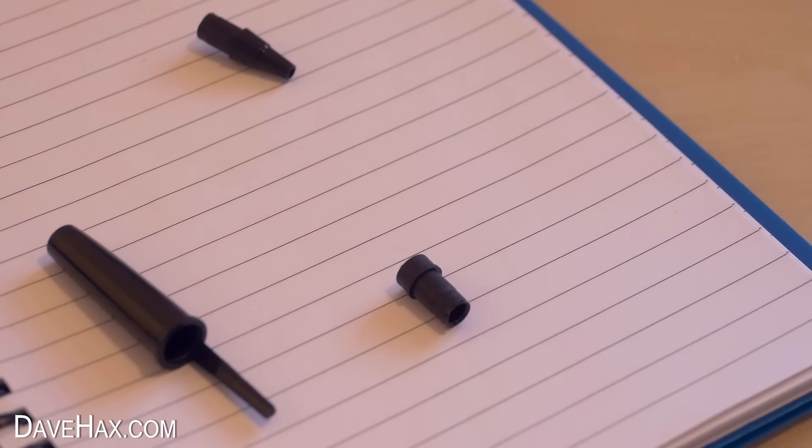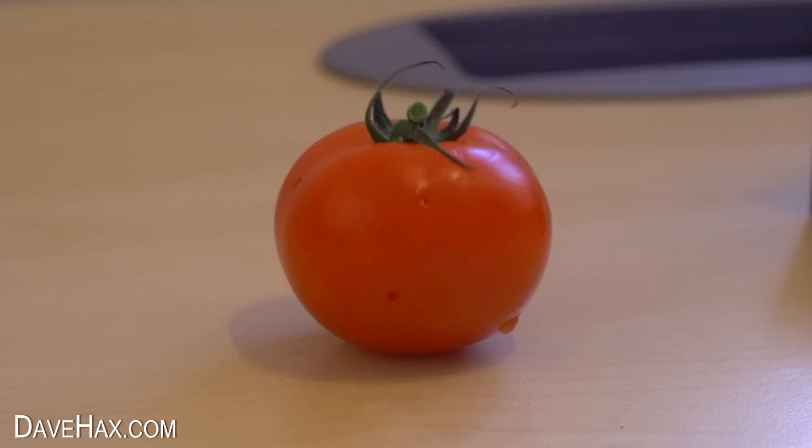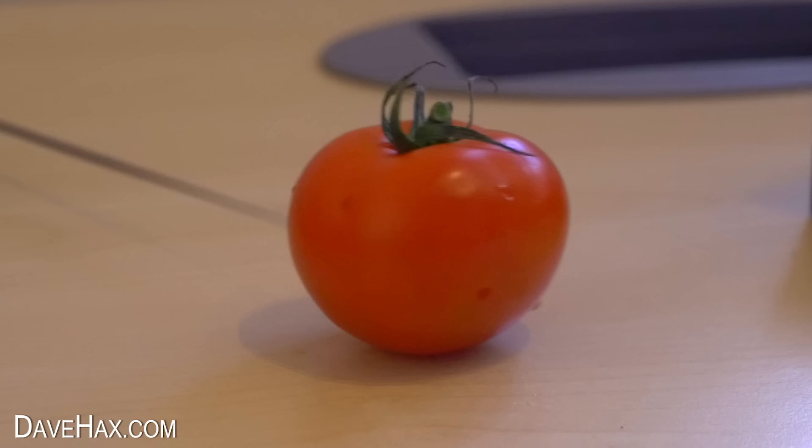I took the ink cartridge and tried it out on the tomato. This time it shot clean through, without any problems whatsoever.